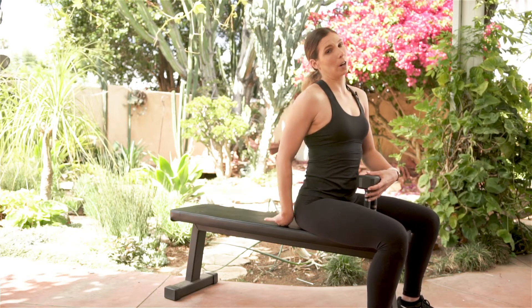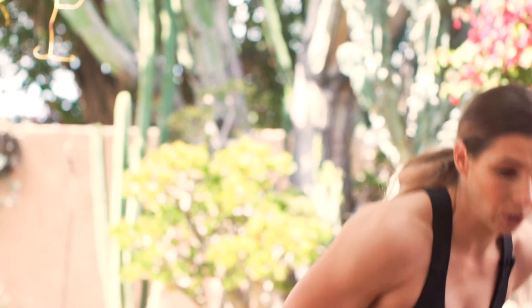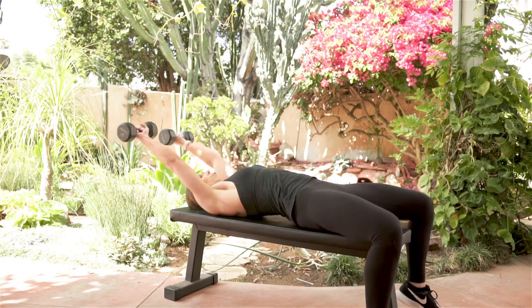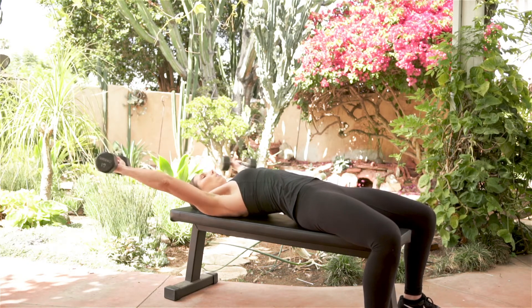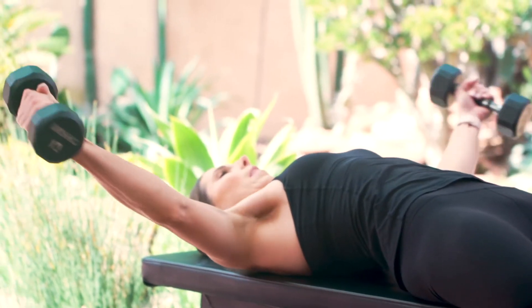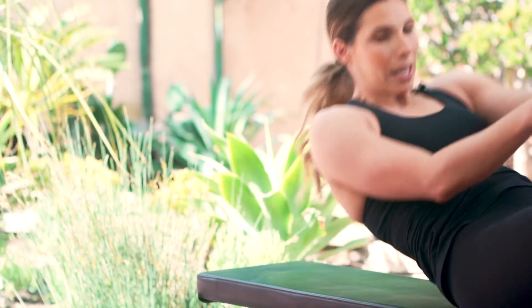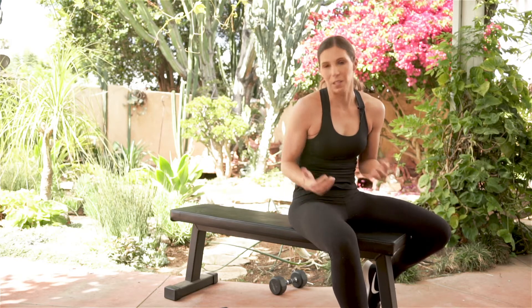Anytime our arms are overhead extended with a weight, we want to make sure the weight is not too heavy. You should be able to extend overhead and hold it without compromising the shoulder. If you get into that position and it feels too heavy and just starts to pull you down, definitely drop to lighter weights. This is not a heavy weighted exercise, but it is a really great exercise for the chest.